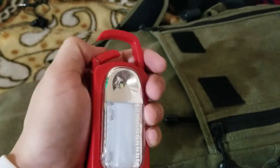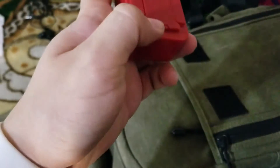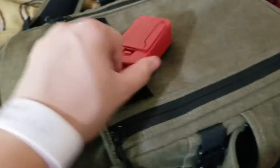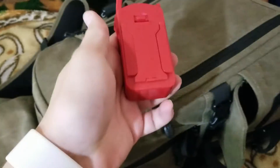These right here clip onto stuff, and they have little stands on the back. This one's broken but it still has the little stand on the back. So I have lights in this pocket for a lighting setup.